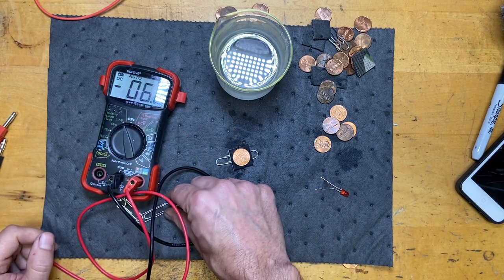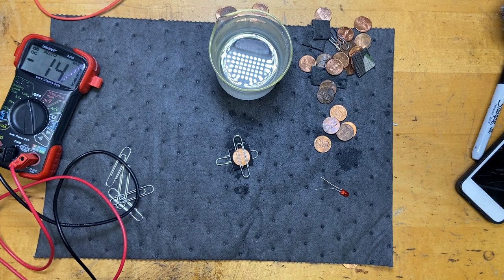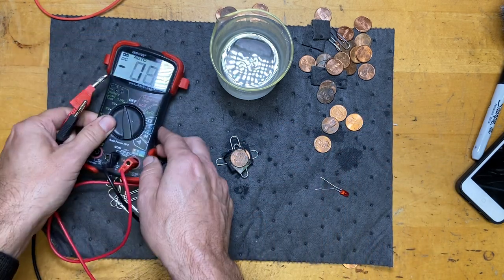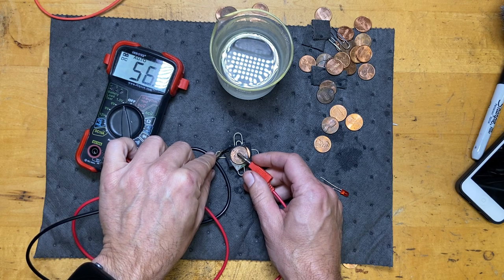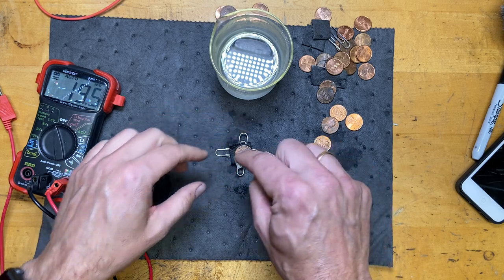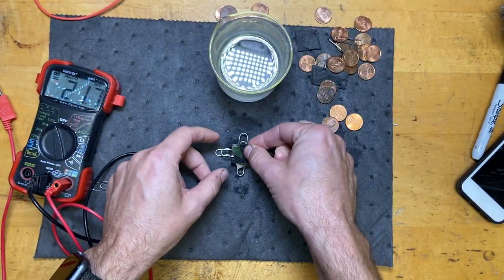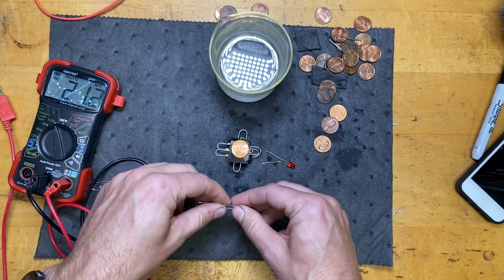Let's build a stack of multiple pennies. I take another paperclip and put it right on top of the penny - now it's connected to that. I don't need acid between the two metals of the same cell, but I do need another soaked mat and penny to build the next cell. Stacking it right there with the penny. Let's measure the voltage - I get 1.4 volts, almost enough. This is the same idea as a lemon battery.